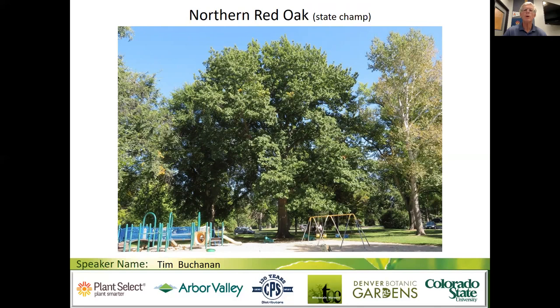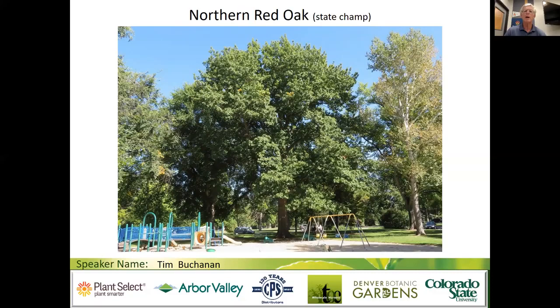Here's the northern red oak state champion in City Park in Fort Collins — a beautiful 85-foot specimen. The arborist climbing championship was held in that tree a few years ago. It was planted probably about 130 years back. Generally, Texas reds and schumards show a little better fall color than northern red, but not always.